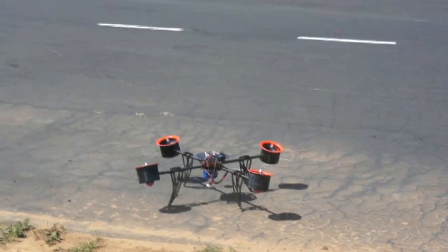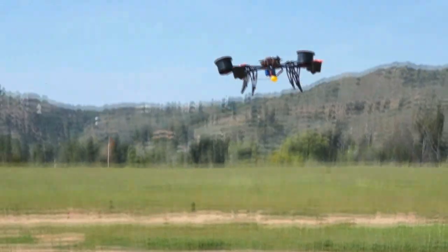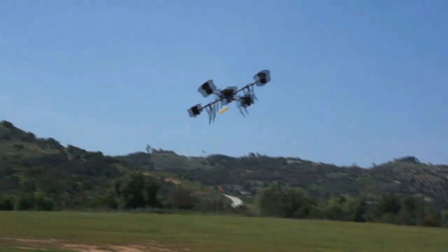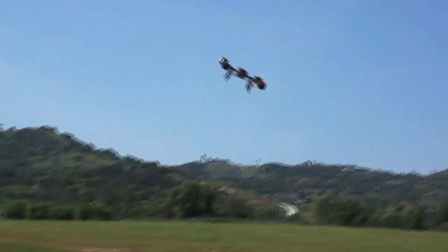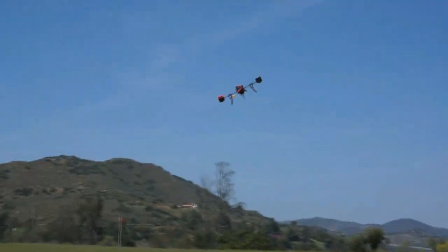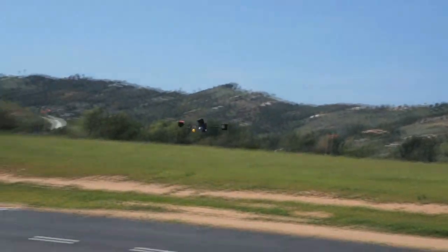I just took four EDFs and put them on a frame and found that it really works quite well. They're a little bit heavy and the battery life isn't what I'd like to see, but it does pretty good — I get about five minutes on a 2600 mAh 6-cell pack. It flies real docile, with awesome yaw, and all the different directions work well.